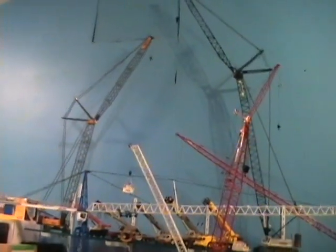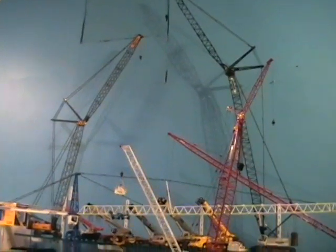The size comparison of the 5500 and LR-1280.